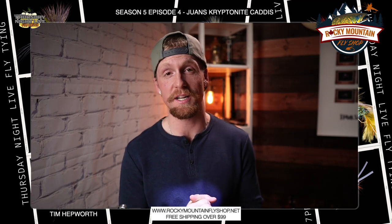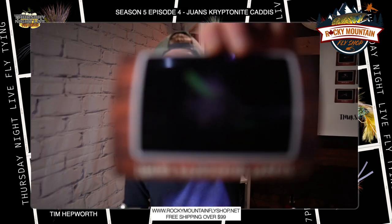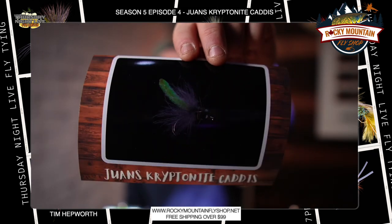Hey everybody, this is Tim Hepworth again here with Fly Fish and Bull River Outfitters and Thursday Night Live Fly Tying. I'm here to bring you another quick tie — we are going to be tying the Juan Kryptonite Caddis. We want to thank Rocky Mountain Fly Shop for bringing you this quick tie today.